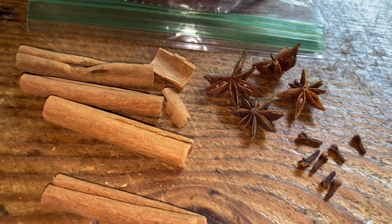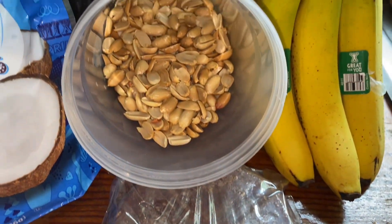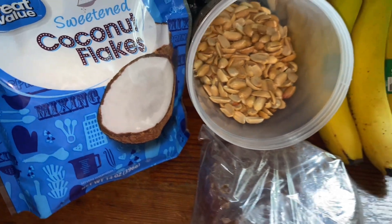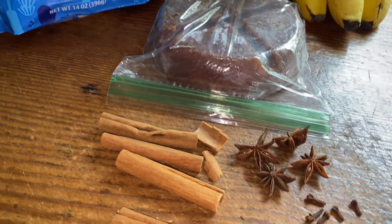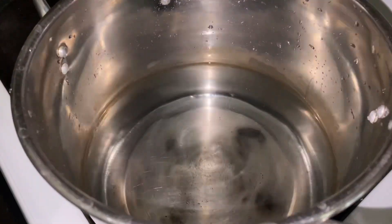Here are some of the ingredients you're going to need: cinnamon, anise, cloves, piloncillo which is kind of like brown sugar, some peanuts, bananas, and coconut flakes. To be honest, I took out the coconut flakes and completely forgot to add them to the dessert, so you can add it or not — either way it tastes good.